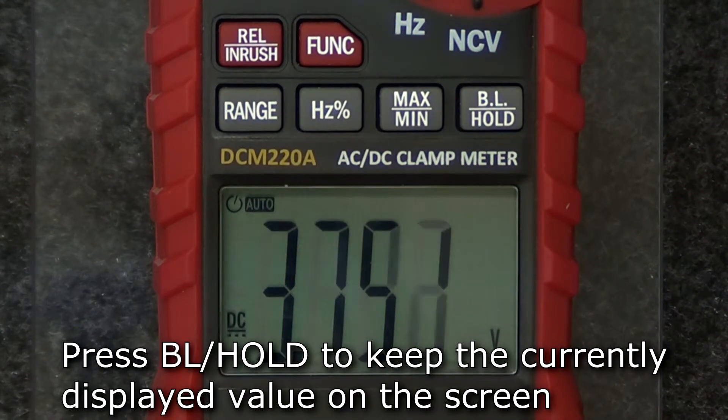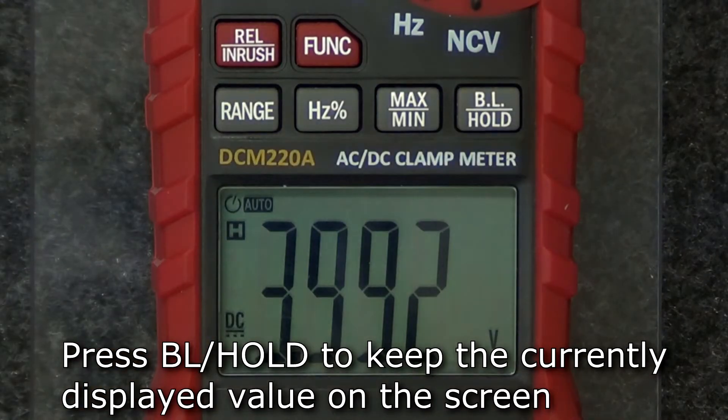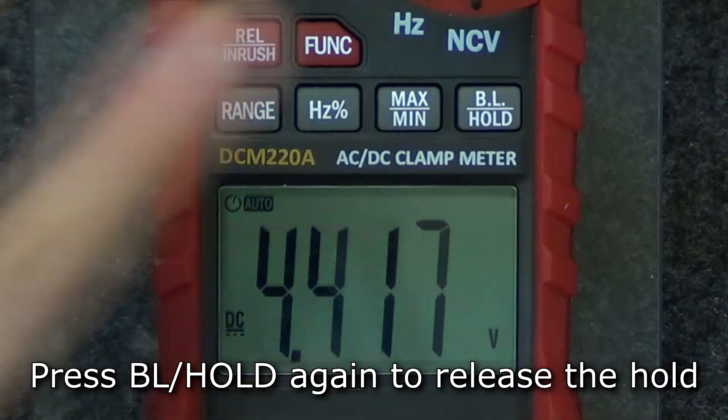To hold the currently displayed value on the screen, press the hold button. To release the hold, press the hold button again.